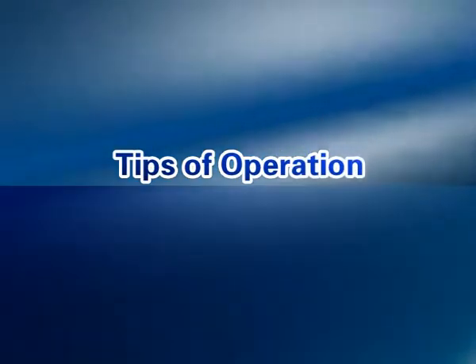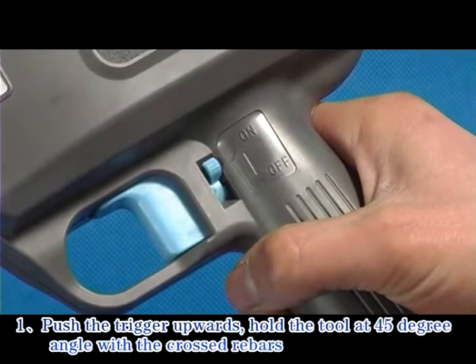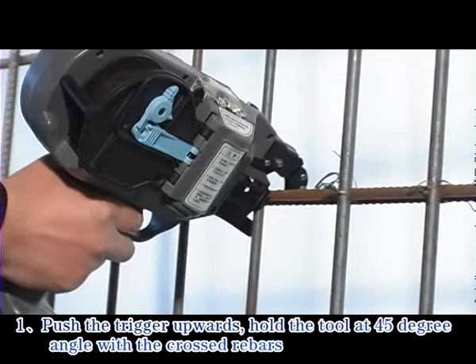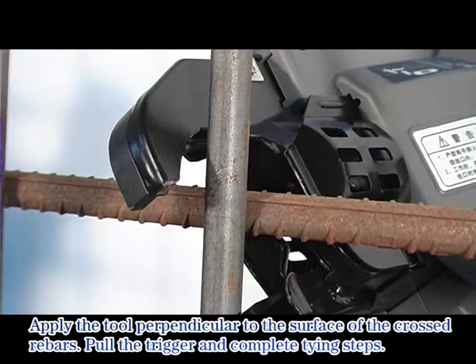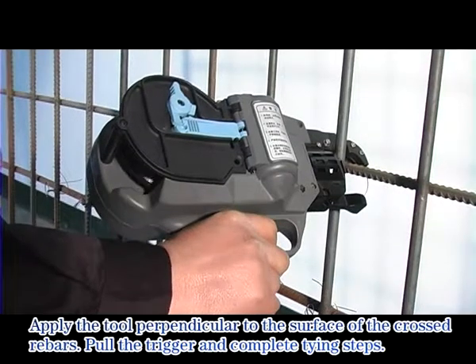Tips of operation. Step 13: Push the trigger upwards. Hold the tool at a 45-degree angle with the crossed rebars. Step 14: Apply the tool perpendicular to the surface of the crossed rebars.